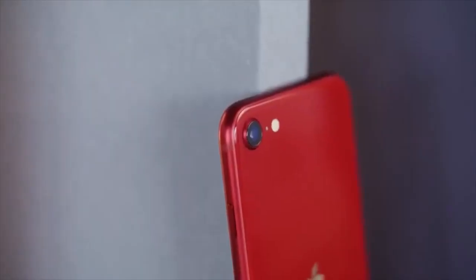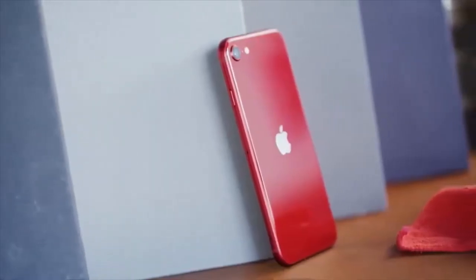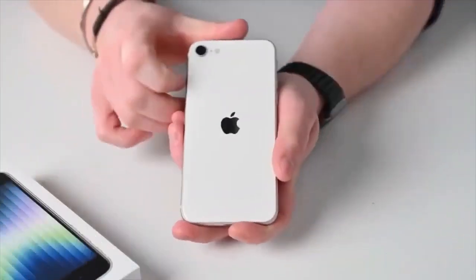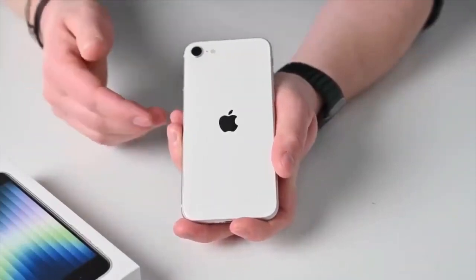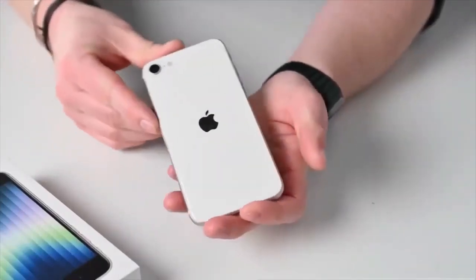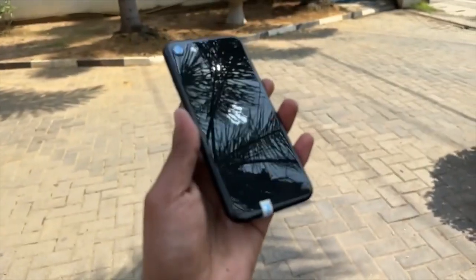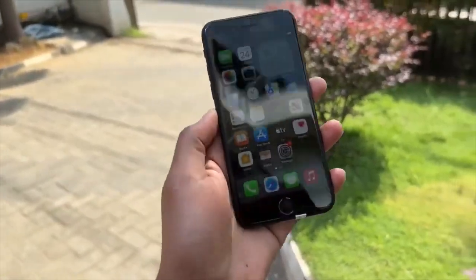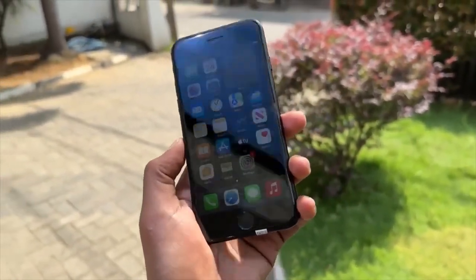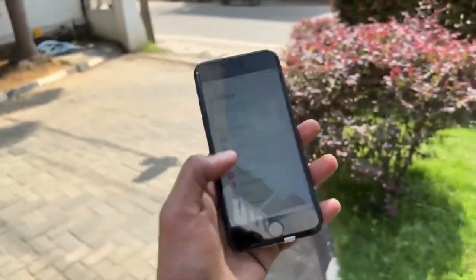Let's start with the iPhone SE 3. It's not a simple edition of the iPhone SE 3. Let's talk about the performance of the iPhone SE 3. If you want to subscribe to the channel, please press the bell notification. Now, let's start with the iPhone SE 3.